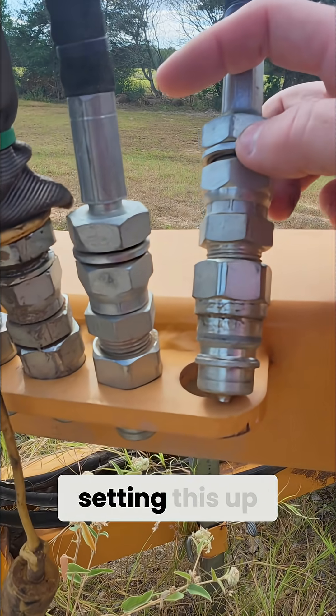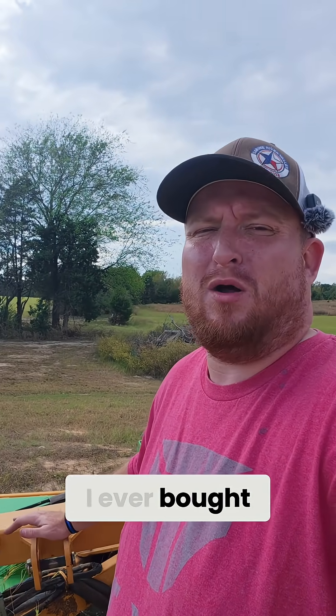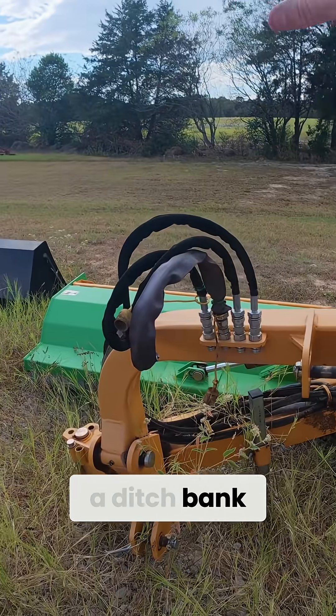See, I didn't know about this when I was setting this up. So here we're down here with the very first implement I ever bought for my tractor — it's an offset flail mower, a ditch bank flail mower.